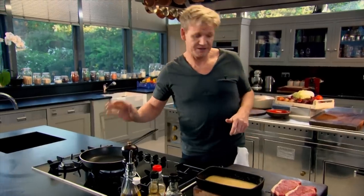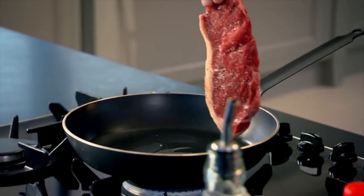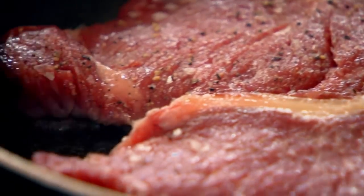First off, get that pan really nice and hot. These are sirloin steaks — sear it in the pan with all that fat on, it'll add flavor. Salt and pepper. A tablespoon of olive oil in. Pan nice and hot, hold up the steak and lay it in — always lay away. Give the pan a little shake and it stops the steak from sticking. We're looking for color, and if it sticks it's going to burn.